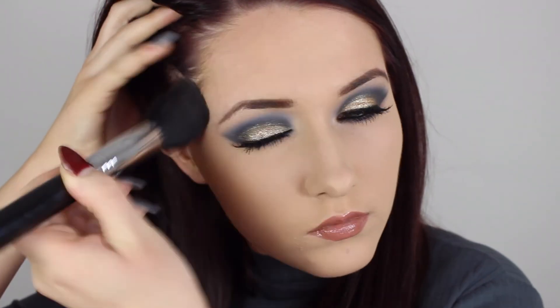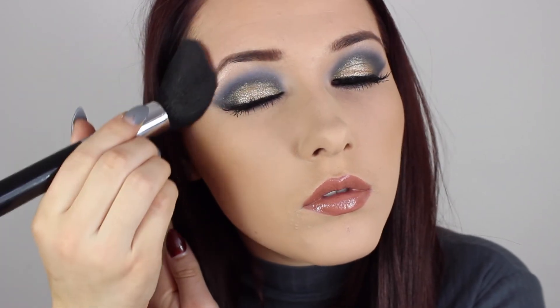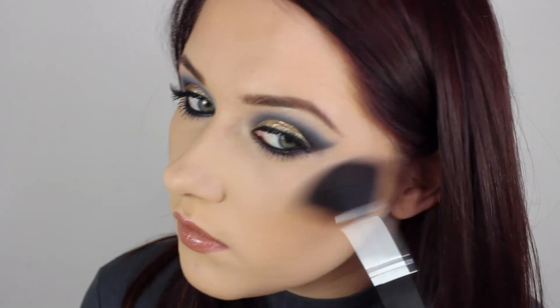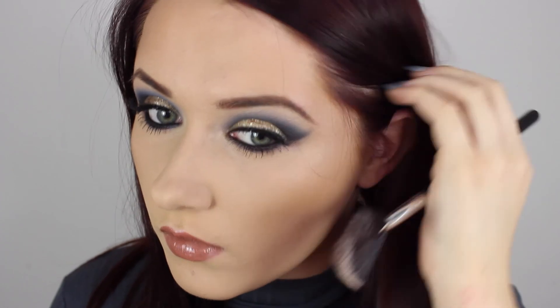Then I'm taking Benefit's Hoola Bronzer and giving my face a little bronzer because JLo always has a nice bronzed glow to her skin. I'm not applying any blusher for this look — just lots and lots of bronzer and highlighter. I'm using MAC's Soft and Gentle all over my cheekbone, starting at the centre of my nose, dropping at my cupid's bow, a tiny bit on my forehead, and on my chin.